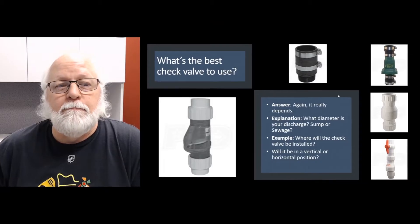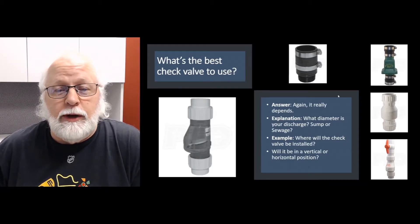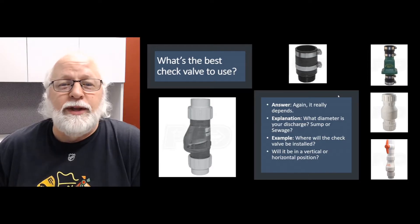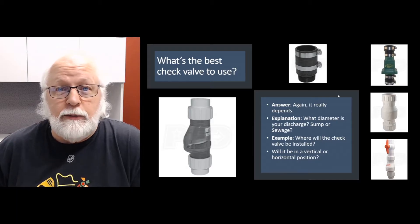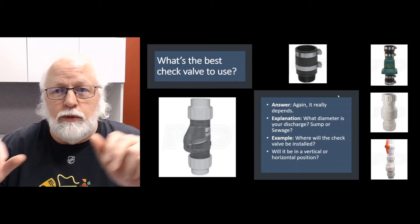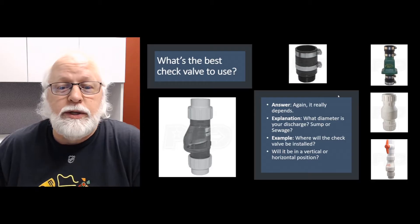What kind is best to use really depends on your application — how high, how far you're pumping that water, where the check valve is going, what the diameter of the discharge pipe is, whether it's for sewage. Just an FYI, there's no real quote-unquote sewage check valve — it's all based on the diameter of the discharge pipe. Also consider where it will be installed: at the pump, or halfway or a third of the way up your discharge pipe.